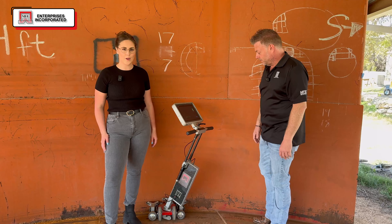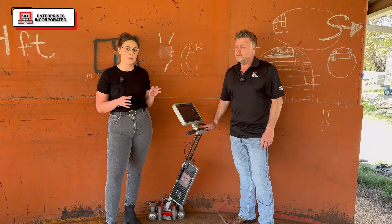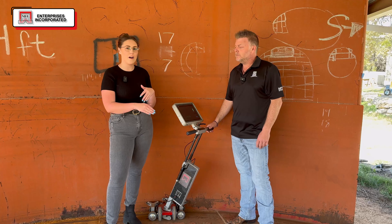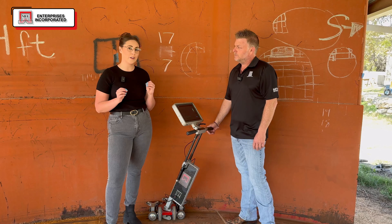I'm going to give you guys a quick close-up and a look at the software, but then we're going to get into the actual demo of him going around the edge and really doing a real-time inspection. So let's get into it.